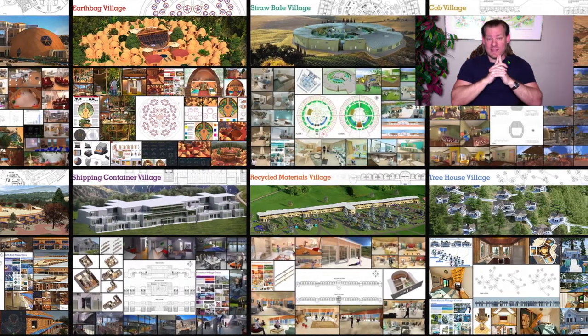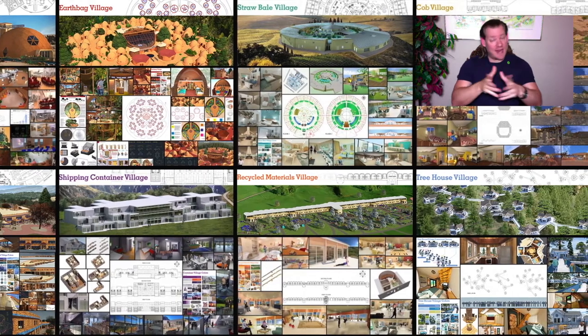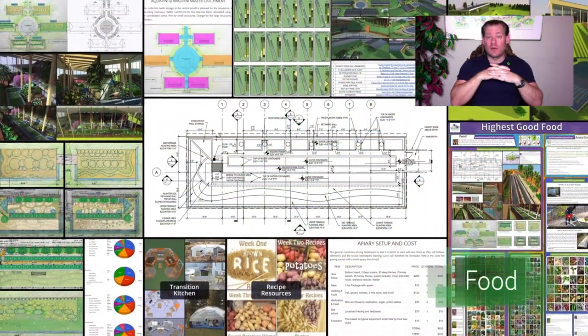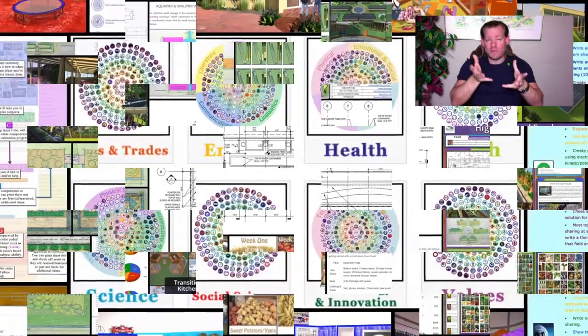Today's topic is A Blueprint for Regenerative Living, and that is what we're creating. We are creating a blueprint for regenerative living, a blueprint for sustainable living, a blueprint for open source living, a blueprint for holistic living. But today I want to talk about it from the perspective of a blueprint for regenerative living.